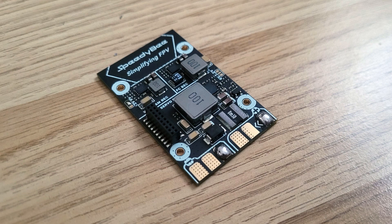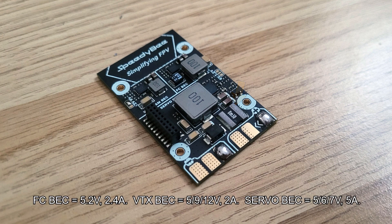The power distribution board at the bottom of the stack has nice big solder pads — you'll easily be able to solder an XT60 lead and wires for two motors. Importantly, this PDB also features a built-in current sensor, so an external one isn't needed, and it also has three BECs, each capable of supplying a generous amount of current.